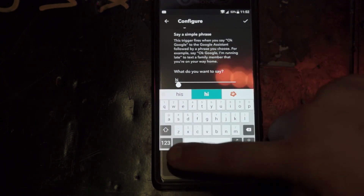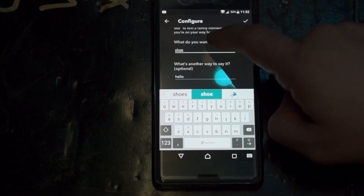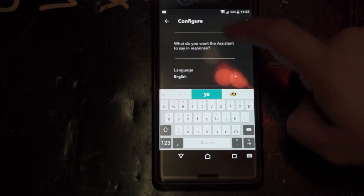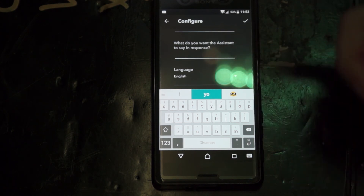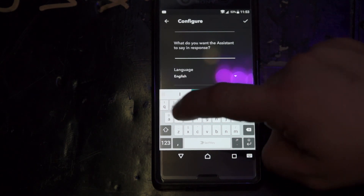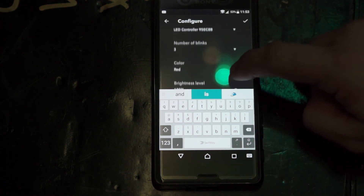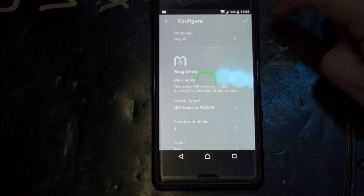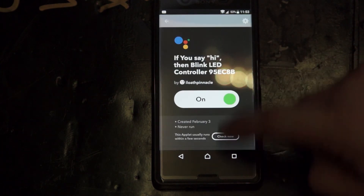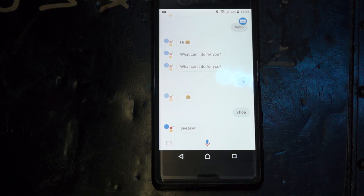Let's say when I say 'shoe.' I forgot to mention — you can have her reply however you want. So I wanted her to say 'sneaker.' Sneaker. Good, good, good. Save that. Change save, okay. Okay Google, shoe. Sneaker.